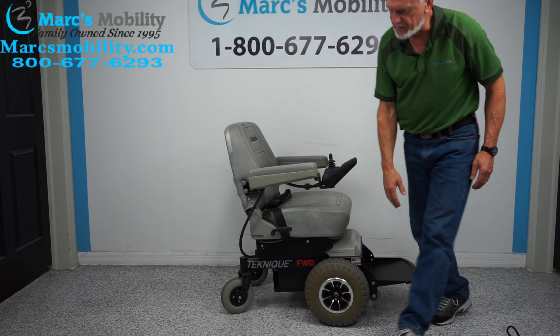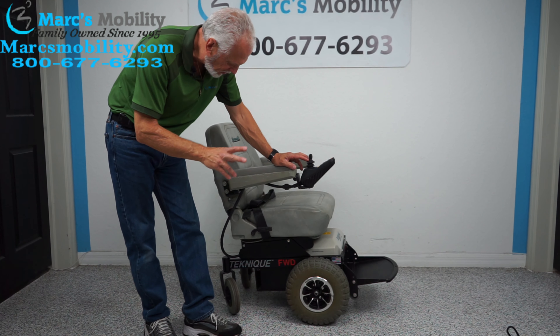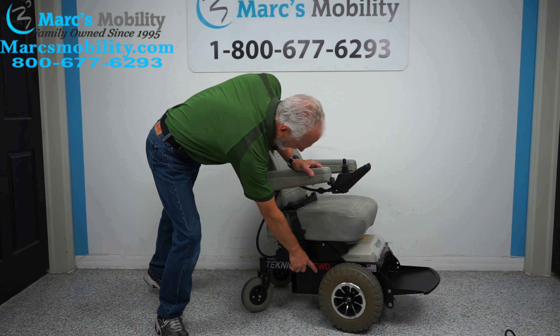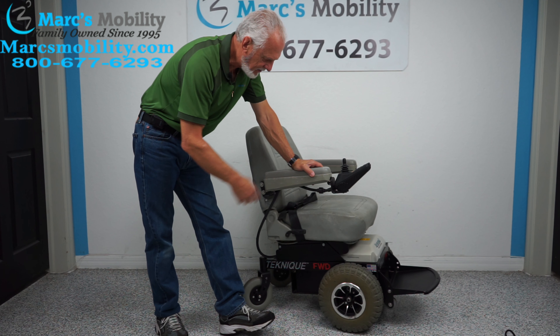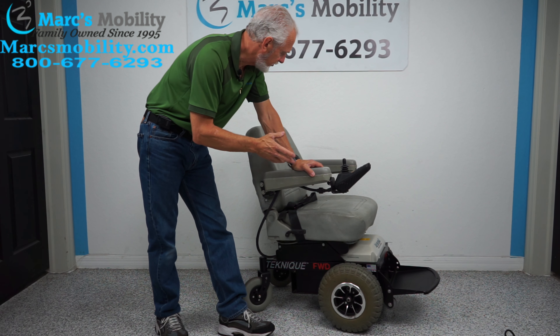There are two batteries in here — you can actually see them right here. They're 55-amp batteries; it takes two batteries for this chair. This is a Hover Around Technique front wheel drive, so the motors are in the front with nothing up front other than the drive wheels. If you need something to go in the grass a little more than most power chairs, this will do the job.